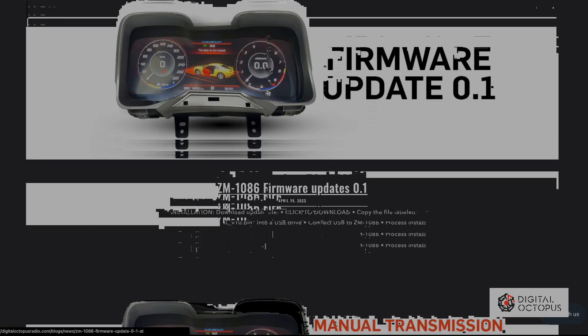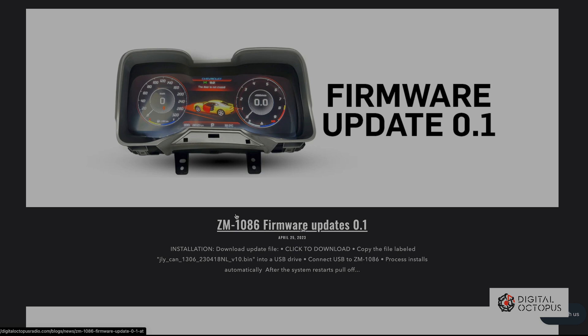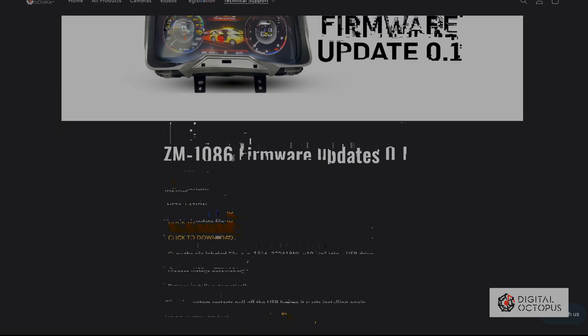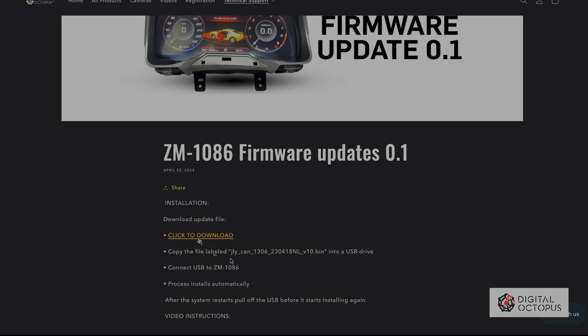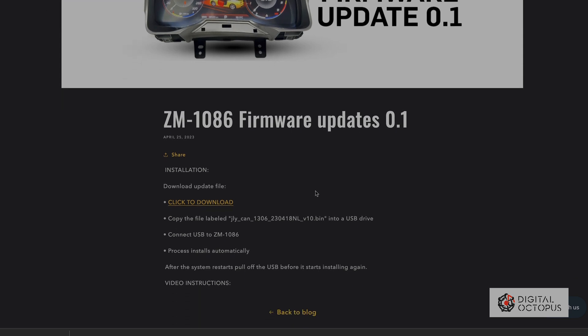Once we click on that, it's going to take us to this page where any update that comes up is going to be right here. The first one we're going to do is ZM Firmware Update 0.1. We're going to click on that, go down to the file which says 'click here to download.' We're going to click download and you're going to get a file that reads JLYCAN and ends on V10.bin. These files are pretty small so they should download pretty quick.